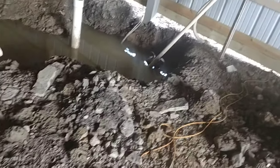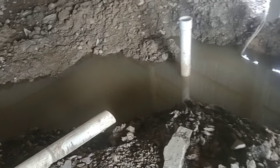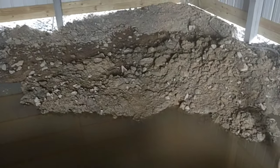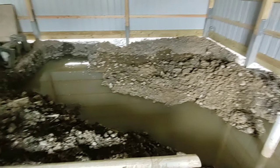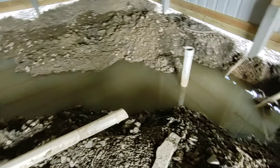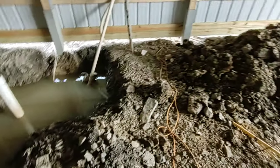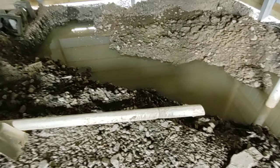Well, here we are. It is Saturday, April 18th, and Jay Bird and I were down here until about nine o'clock last night getting this ditch all situated. As you can see, it is full of water again this morning.